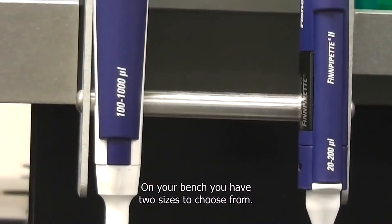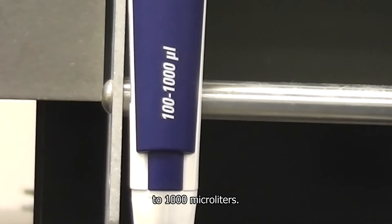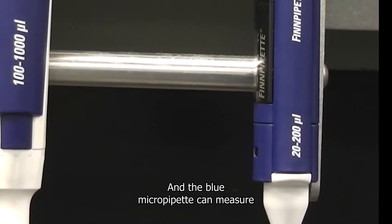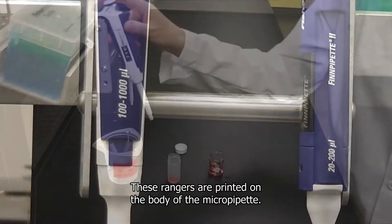On your bench you have two sizes to choose from. The white bodied unit can measure from 100 to 1000 microliters, and the blue micropipet can measure from 20 to 200 microliters. These ranges are printed on the body of the micropipet.